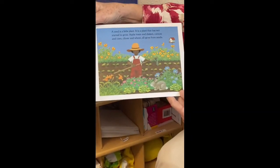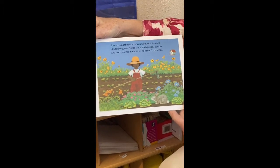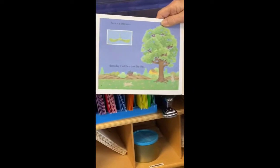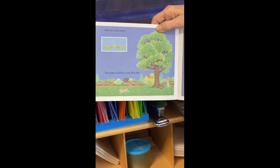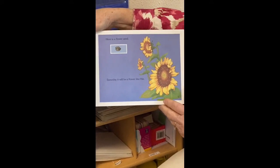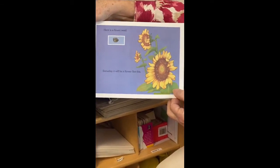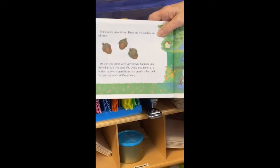A seed is a little plant — it is a plant that has not started to grow. Apple trees and daisies, carrots and corn, clover and wheat all grow from seeds. Here is a tree seed; someday it will be a tree like this. Here is a flower seed; someday it will be a flower like this. Remember when we grew sunflowers last year and you got to get the seeds out of them? I saved some of those seeds — they're in my refrigerator — and I'll bring them and we'll plant them to make new sunflower seeds for fall that you'll see when you come back.